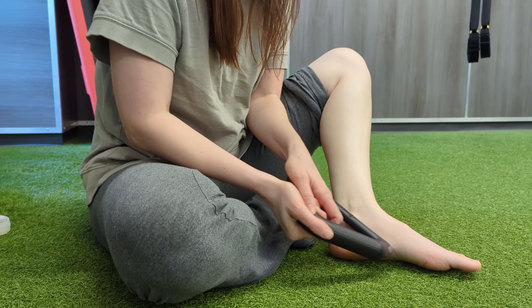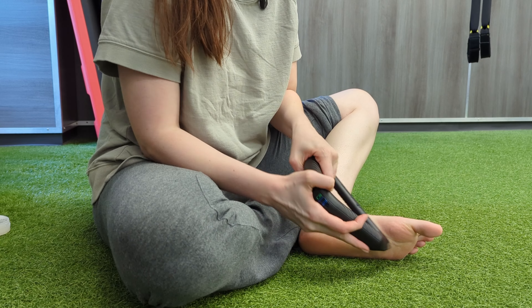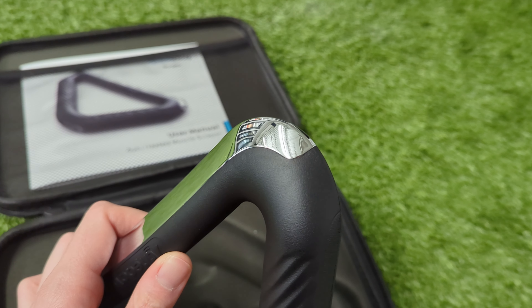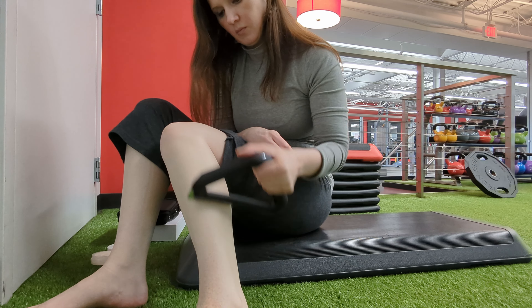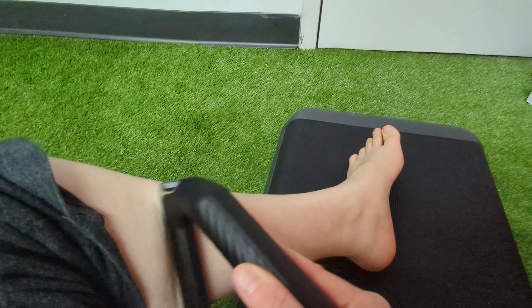It's ergonomically designed — you can use just one hand for the application of Gua Sha, or you can use both hands if you want to get in there a little bit deeper. The tool has three different edges that you can use. I found it to be really great for self-care; I've been using it on my calves which have been really tight and it's really helping work out those knots.